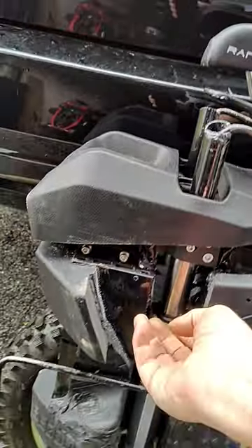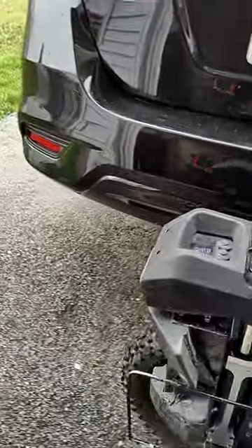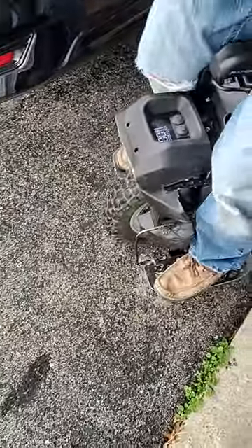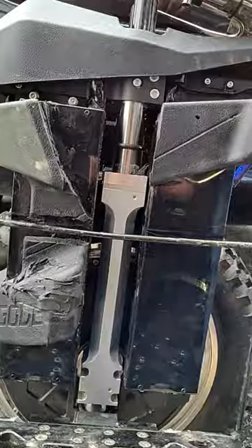Alright, I'll show you a trick here. Using the bottom-out ring, push it to the top, and then try to stand on here ever so gently without jumping down, and then get off — and there's how you measure your preload.